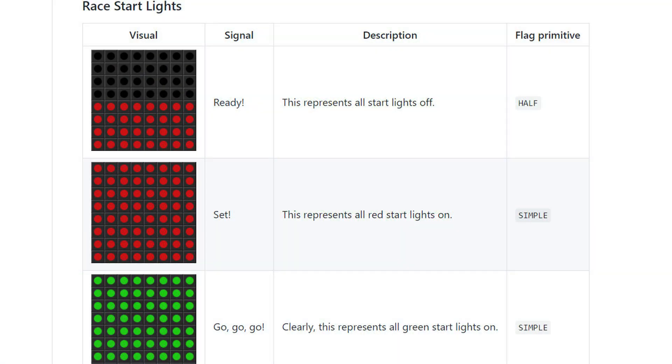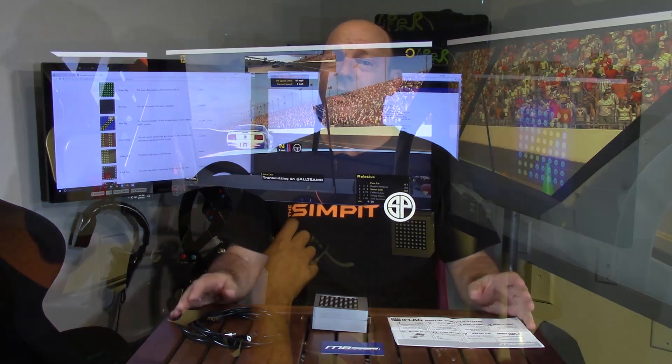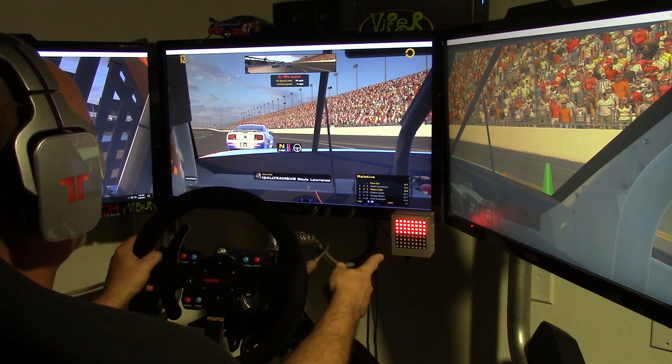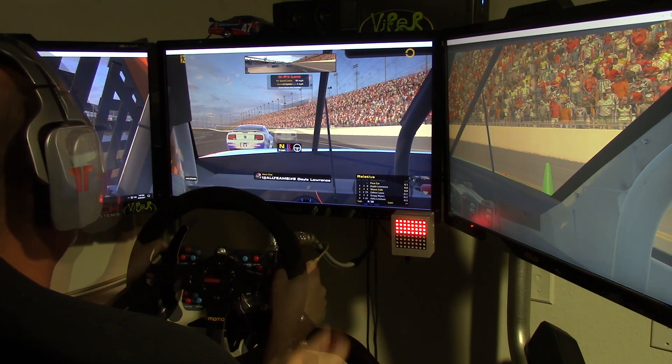There are also some starting light flags for different types of starts, whether rolling or standing. Once you're out on track in iRacing, there's nothing else to do — no buttons to press, no controllers needed. If the software is running and the display is plugged in, once iRacing launches it takes care of the rest.